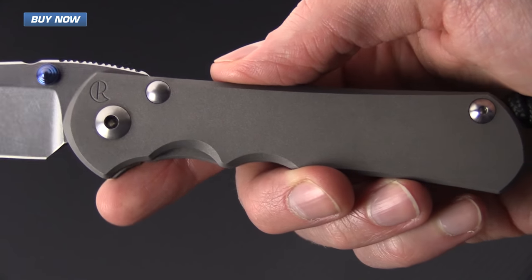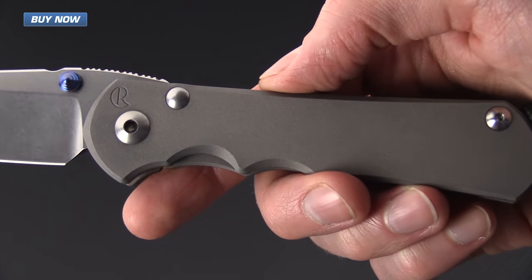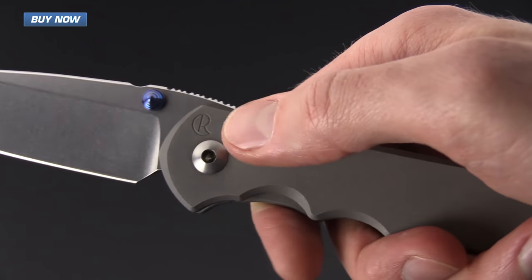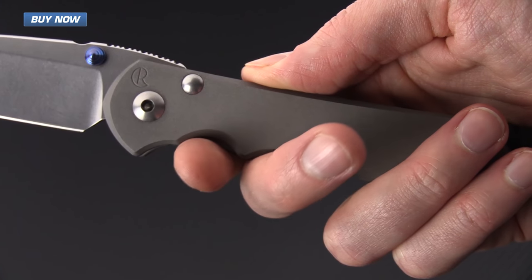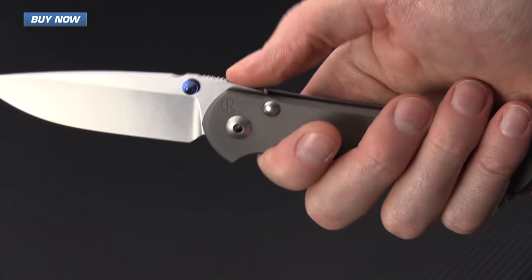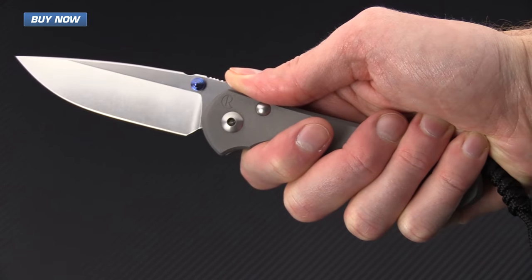It's still got the same titanium frame lock construction with a nice matte bead blast finish on the titanium. It's got an oversized stop pin and pivot, and it's got index and ring finger cutouts for a more ergonomic grip, as well as thumb jimping on the spine for a very secure in-hand feel.